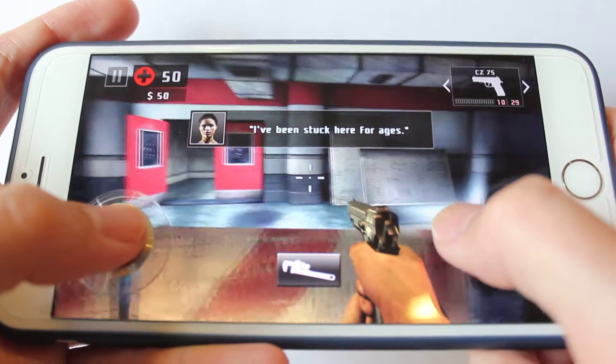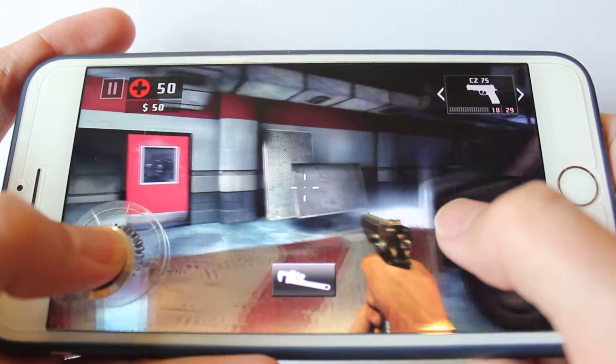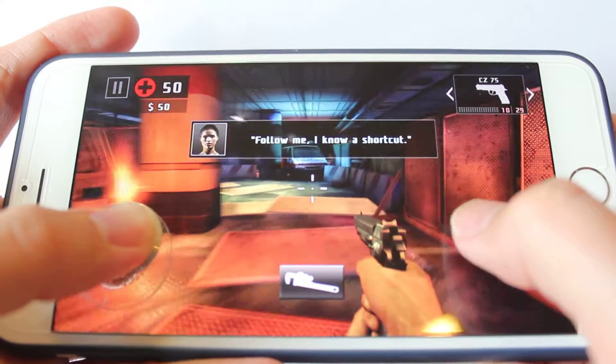All right, let's roll. Follow me. I know a shortcut. Okay.